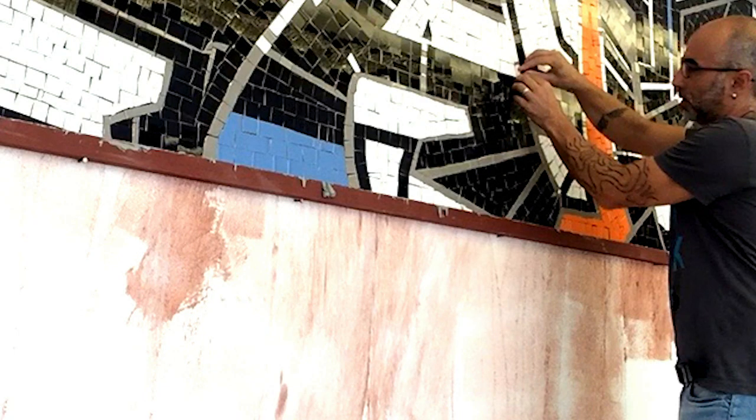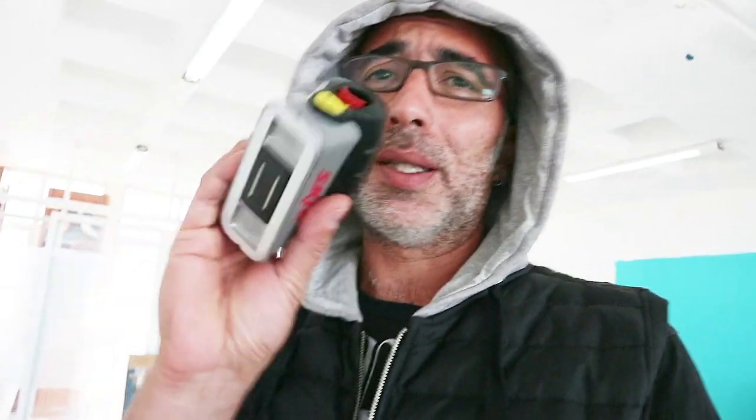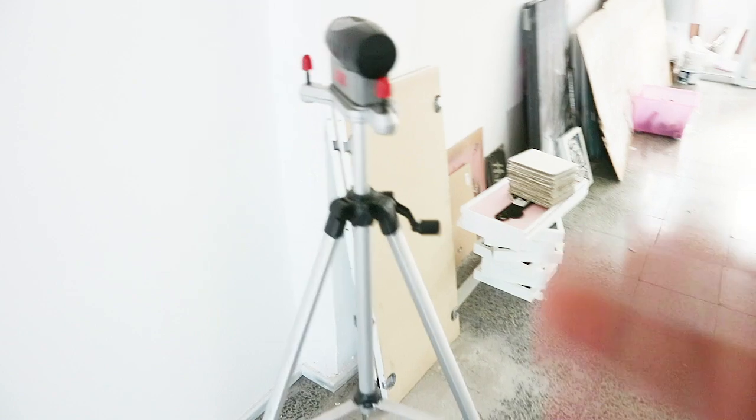You can measure everything and make some points and draw a line with a pen, which is not always a good idea. Or you can apply a piece of straight wood on the wall and adhere it, then try to remove it again — which is a lot of work. But this laser liner makes it much easier.